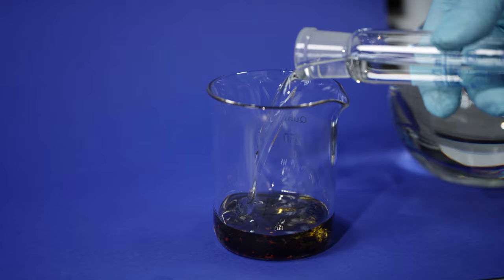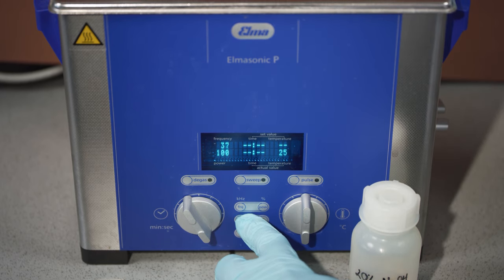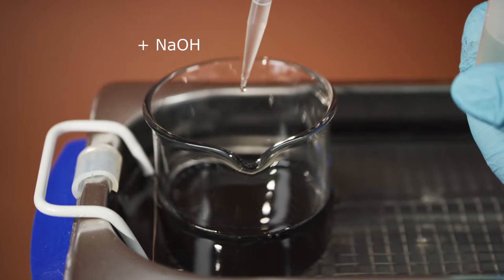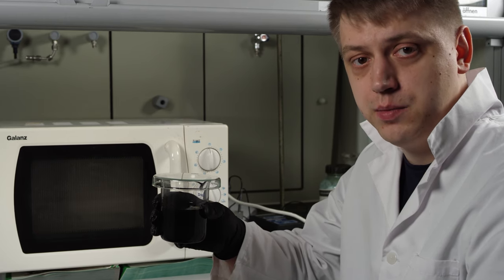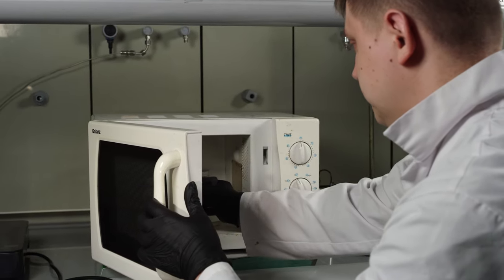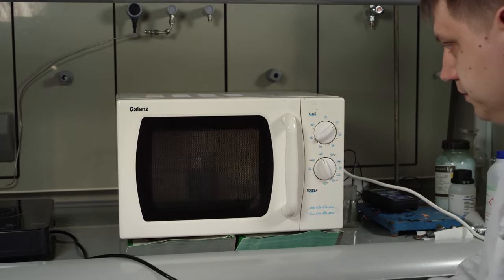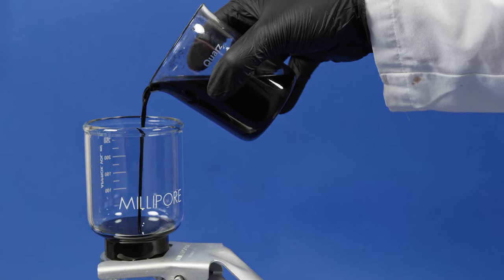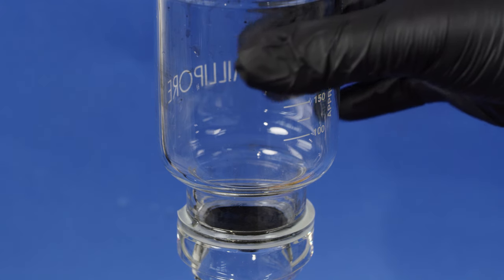Weighed amounts of components are added into the beaker. An ultrasound bath is used to disperse the carbon powder in the mixture. Sodium hydroxide is added to regulate pH. Now we're synthesizing platinum nanoparticles using a microwave oven. The microwave heats up the mixture and ethylene glycol reduces the platinum compound to metallic platinum nanoparticles.